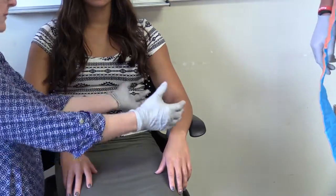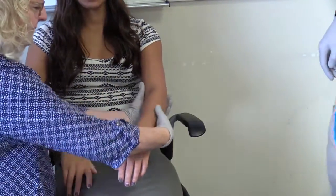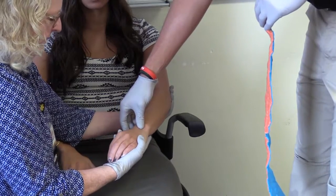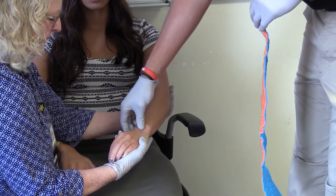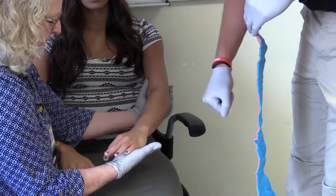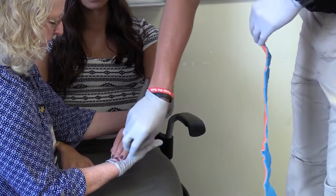First, I will have my patient or partner manually immobilize the injury. Then I will assess the status of the pulse, motor function, and sensation in the injured extremity. Once I have ensured pulse, motor function, and sensation are present, I will select the appropriate materials or device to immobilize the injury.